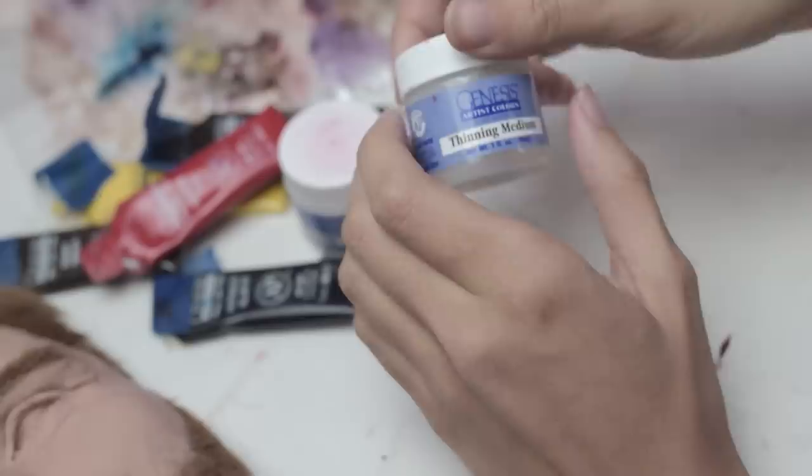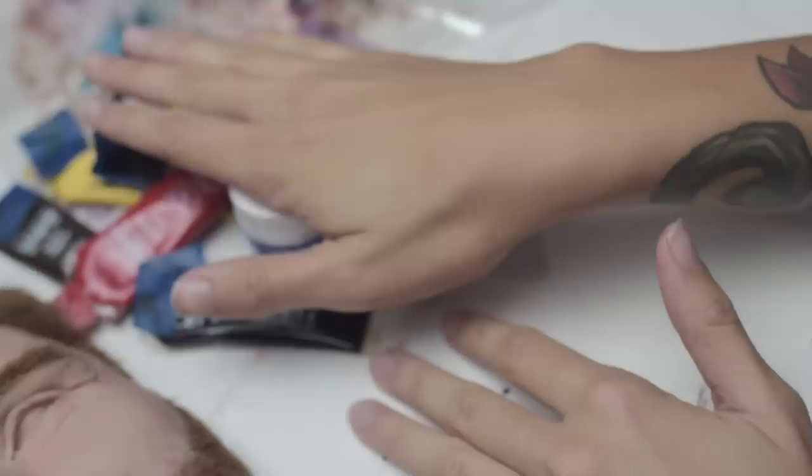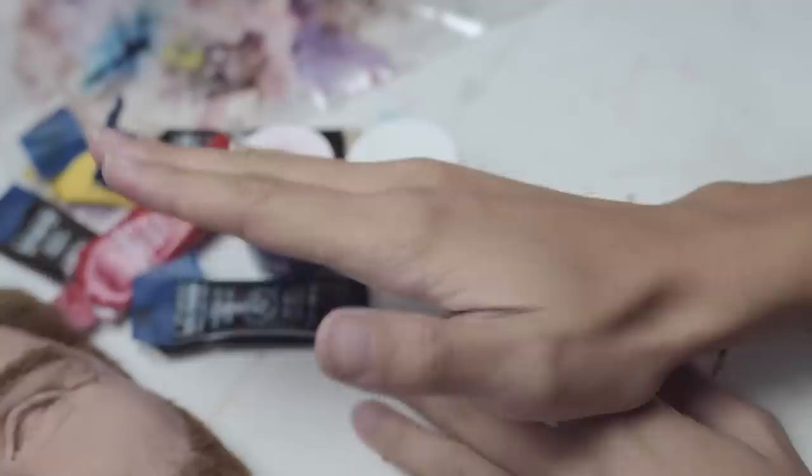I also went ahead and bought this thinning medium. These are heat-set colors, so they never dry until you apply heat. The way that I apply heat is I just bake it in the oven again. Make sure you have a reliable oven and be sure to supervise as you work with these.